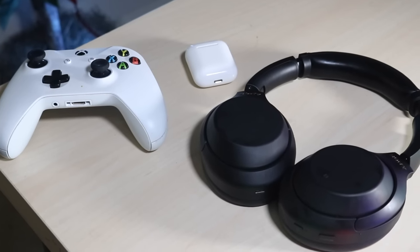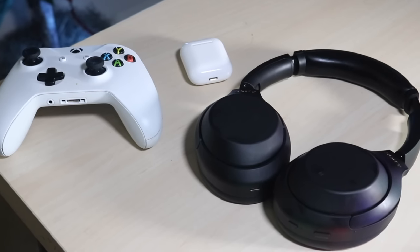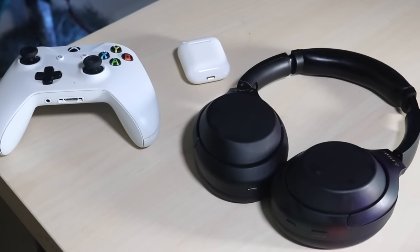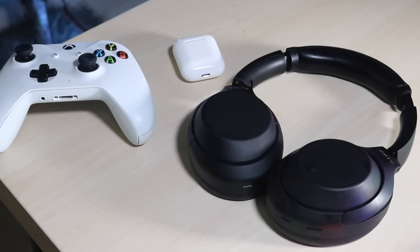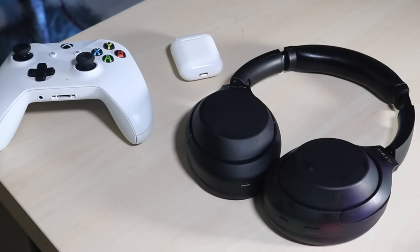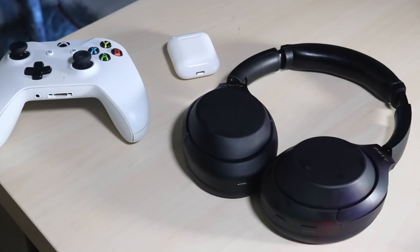Buying a Bluetooth dongle is still a viable option and probably the easiest way to do it. I'll leave a link to one I bought down below — you can get it there and support the channel. But I just bought these Sony headphones and wanted to use them, and it works. It's perfectly fine, but the process goes like this.